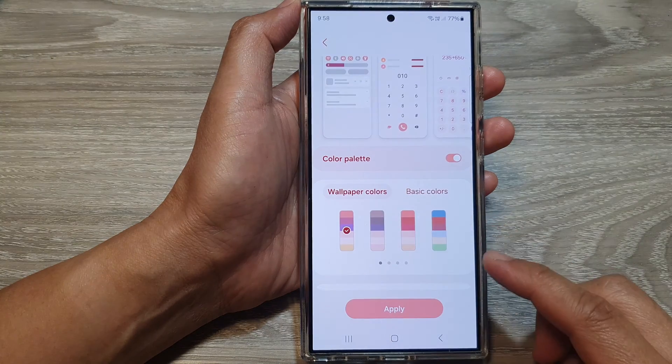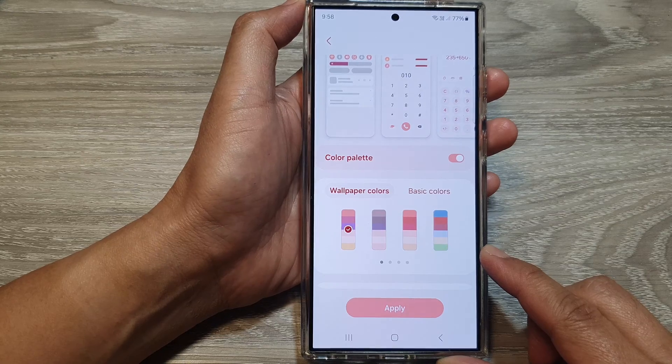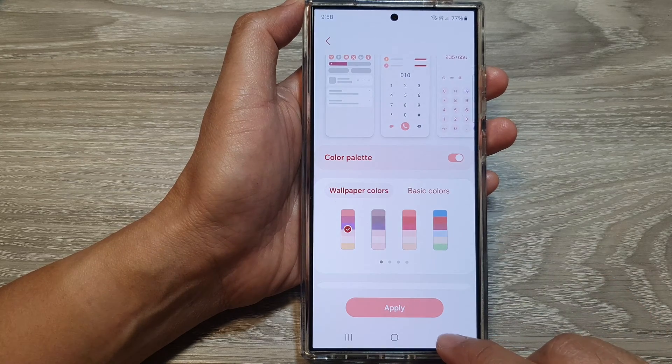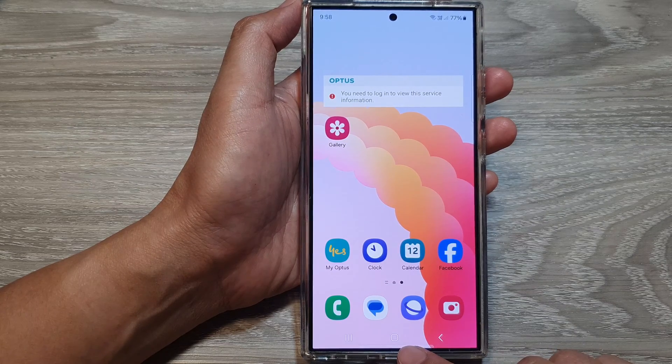How to change the color palette menu colors for the Samsung Galaxy S24 series. First, let's go back to the home screen by tapping on the home button at the bottom of the screen.